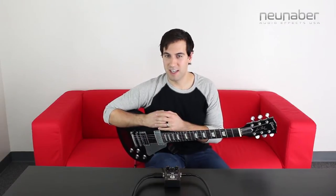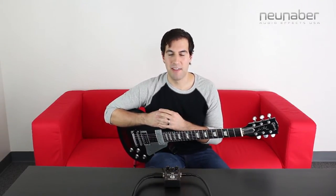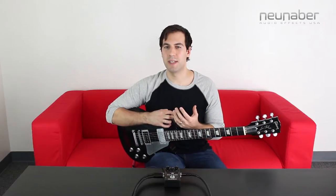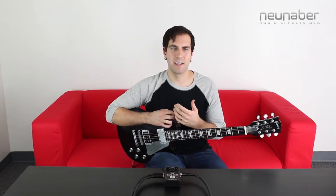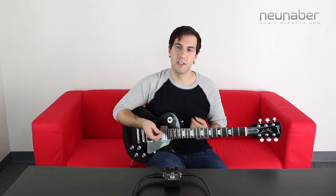This next sound is where the magic for me is in the Echelon, and that's the scatter sound. You'll find it in Pedal Customizer, and what it does is take your delay repeats and blend it with a reverb to give you this amazing, gorgeous cascade of delays to play in front of. So let's check that out.